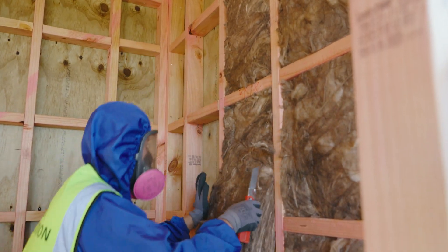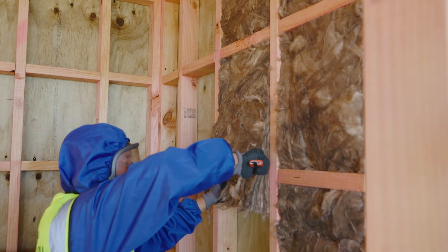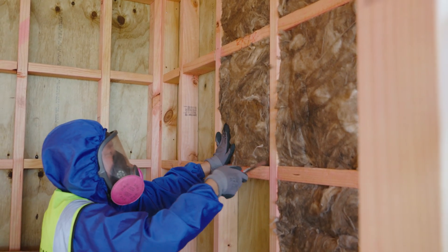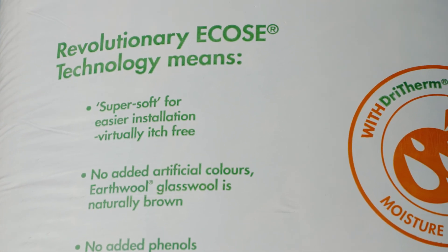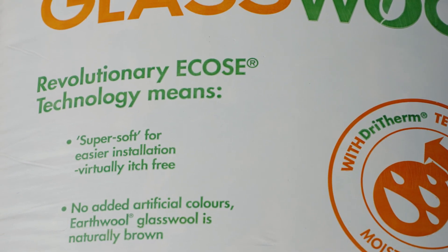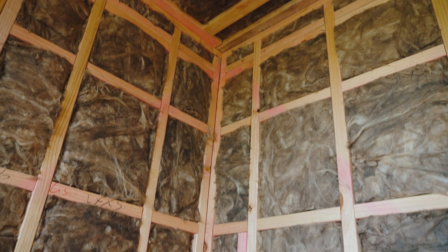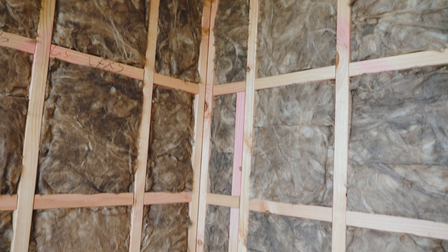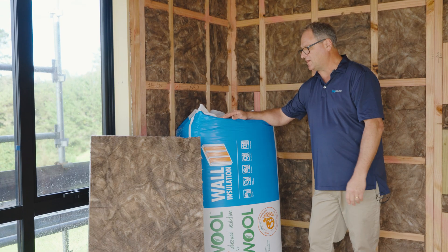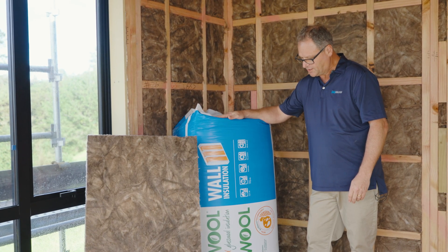The product is soft to touch, easy to cut, and incredibly sustainable. It is manufactured with Eco's technology, which enables us to get a Declare certification and a Red List free product. The product is manufactured with up to 80% recycled glass and achieves very low VOCs, which improves the indoor air quality. Eco's also gives us the compression packaging that we enjoy with Earthwool insulation.